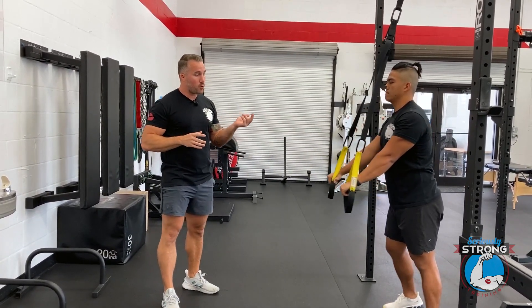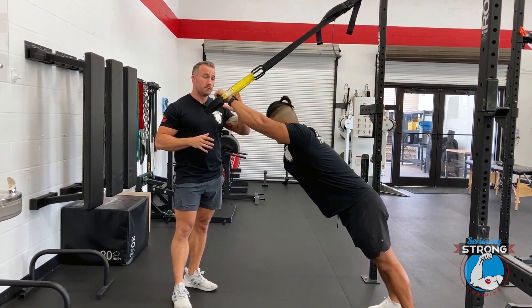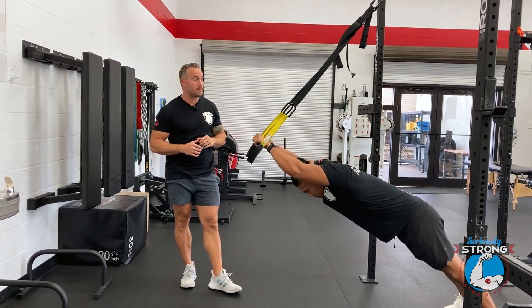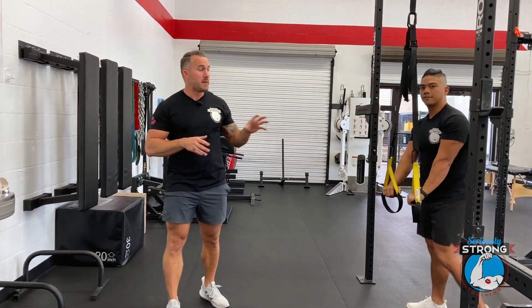Like most TRX exercises, the beauty of it is that it's easy to adjust the difficulty. If he needs it to be easier, he can walk forward so that at end range he's more vertical. If it needs to be more challenging, he can step further back and he'll be more horizontal at the end of his range of motion. It's a pretty challenging core exercise — give it a shot and figure out what body placement is right for you.